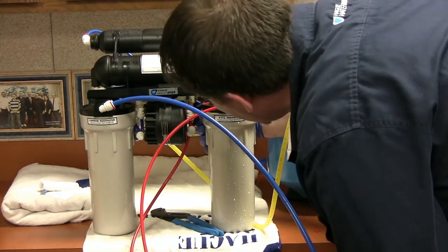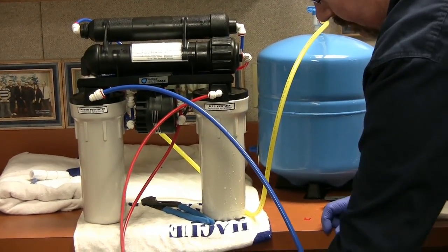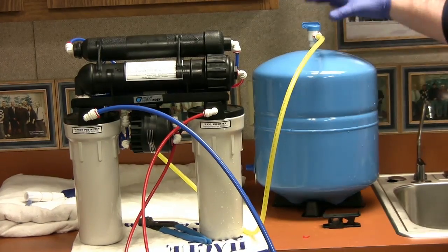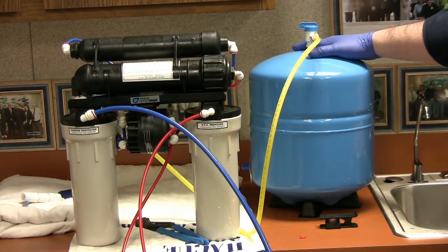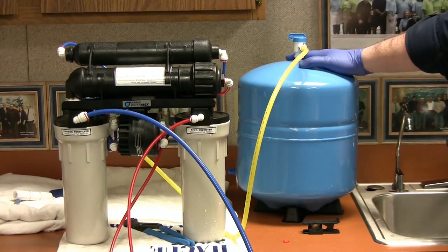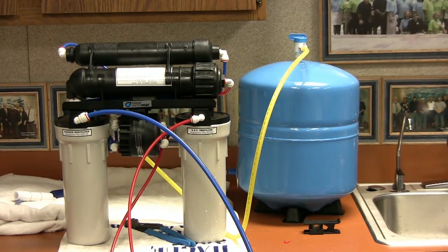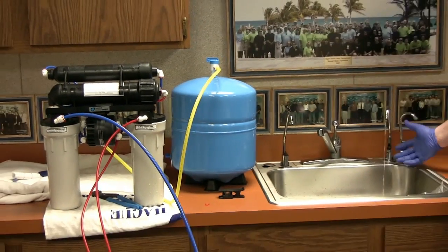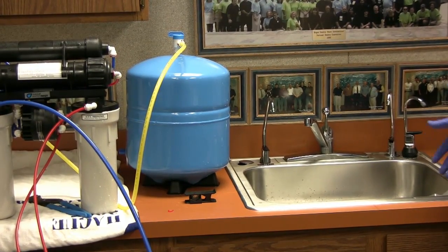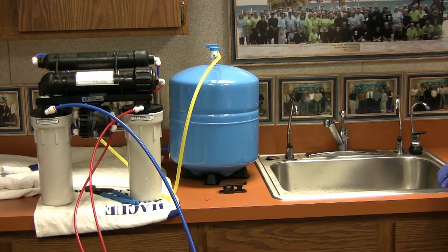Check for leaks — checking for leaks may take a couple of minutes. At this point the RO is ready for operation. I do recommend you dump two to three storage tanks. It will basically take two to five hours for the storage tank to fill up. Once the RO shuts off and you stop getting reject water at the air gap, inform the customer to completely drain the storage tank by lifting the handle up. Once the tank is depleted, shut it off, let it fill up again another two to five hours, and then dump that storage tank. Then it's safe to start using the RO water at the spigot.